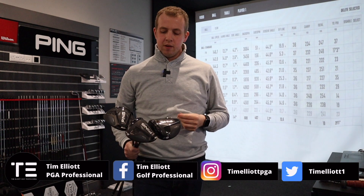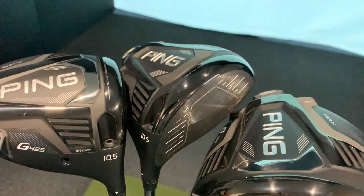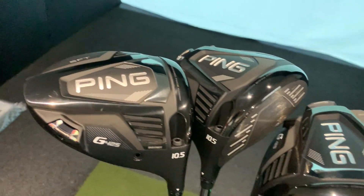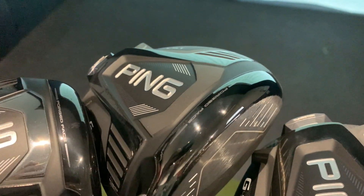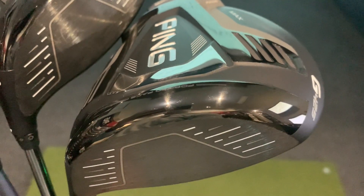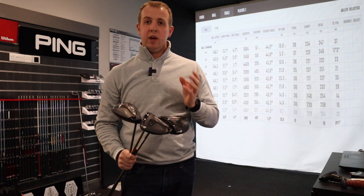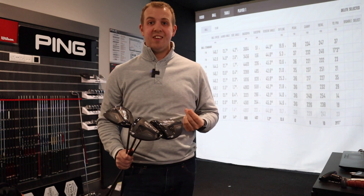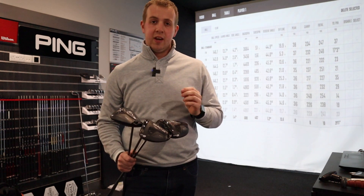Hi guys, welcome back. Today I'm going to review the brand new Ping G425 drivers. We have the G425 SFT, the G425 LST, and the G425 Max. All three heads do something slightly different and we'll hit all three to see if I can actually see the difference with my swing, and whether the technology in all three can have an effect.